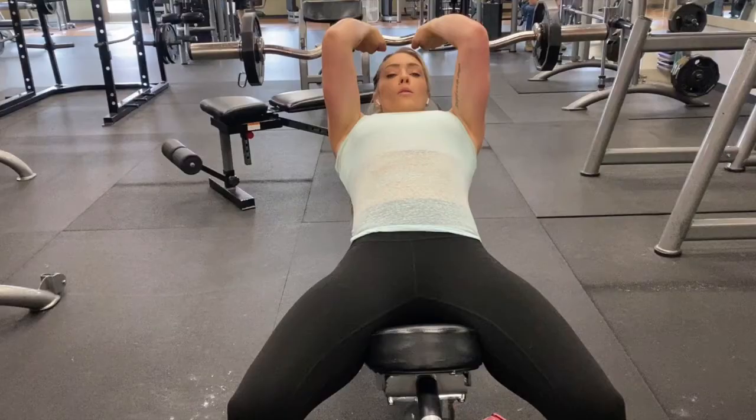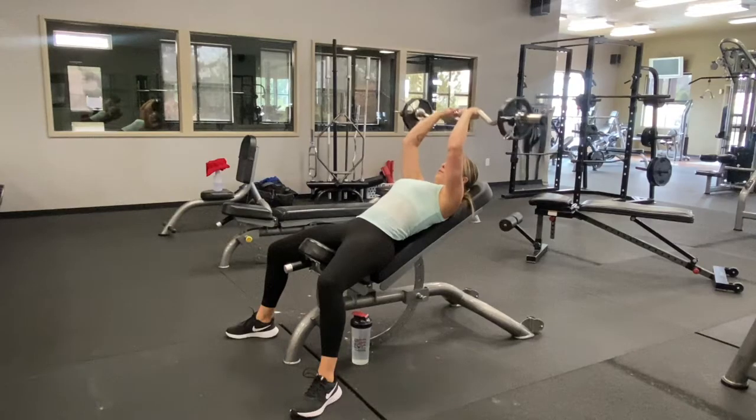With your hand placement, you want your hands fairly close together, but your elbows should always stay body width apart — so you can see my hands are closer than my elbows are.